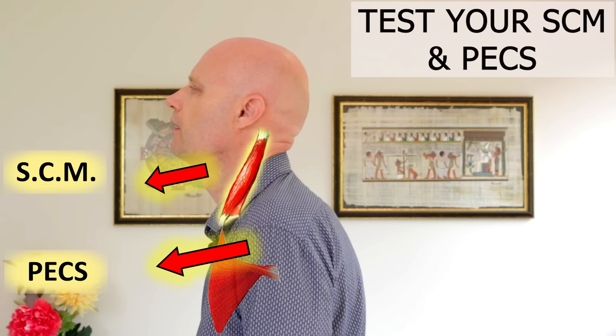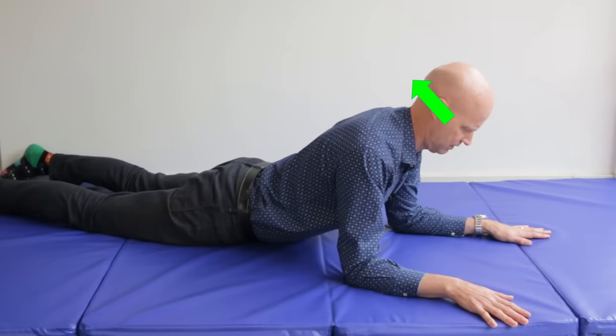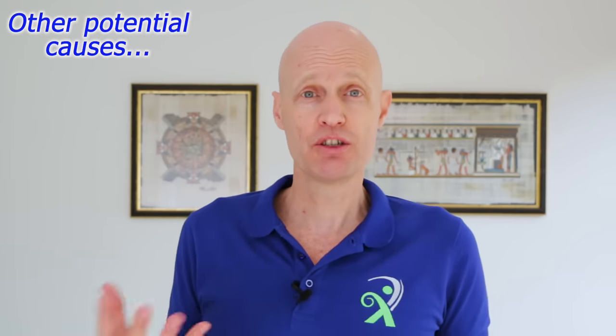As you can tell, posture is the key to fixing rhomboid pain. So if your posture isn't flash, check out the video I mention in the description box below to help you out with that. And just remember that there are other causes of pain in this area — internal organs like your stomach, your gallbladder, and your heart can refer to this area, as can disc bulges or spinal stenosis. So if any pain persists, always make sure you go and see your doctor.